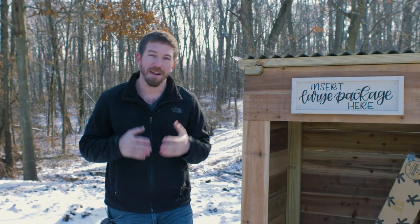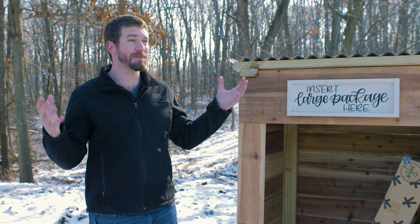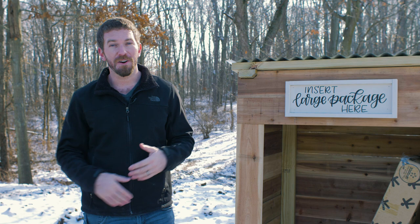Recently we've had a problem with some of the delivery guys not dropping off our packages. They come up to the driveway and they either see the dogs out or they can't get up the driveway, so they either throw the packages out in the yard or they just take them back to the post office altogether, which is extremely frustrating.